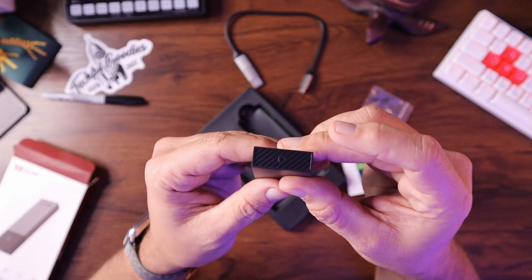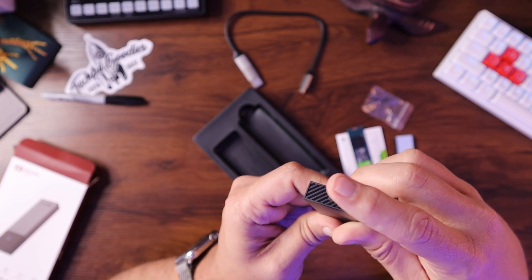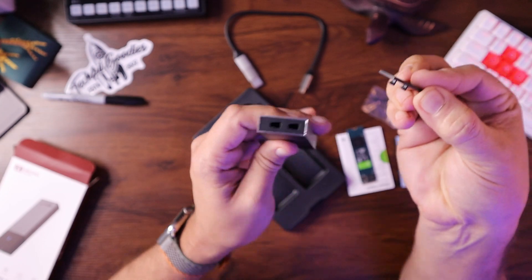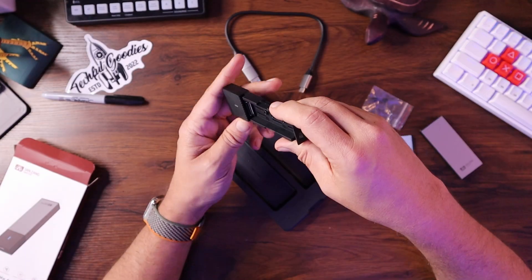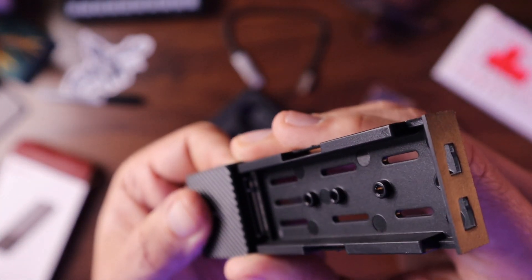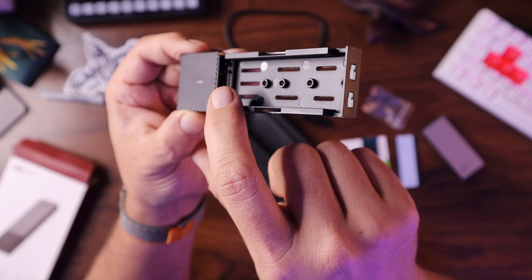To open this, there's a little arrow on the backside. Just basically slide it sideways, then take off the back part, and then this part simply slides off. Inside, there's a little slot for you to slide the M.2 drive in.